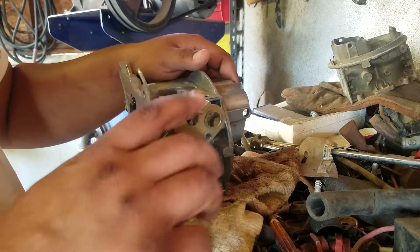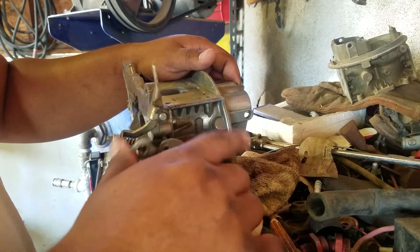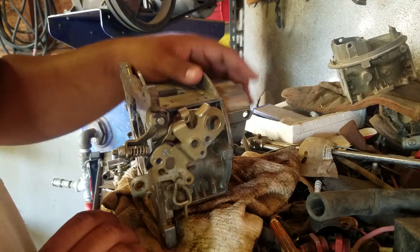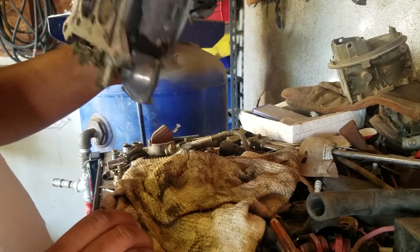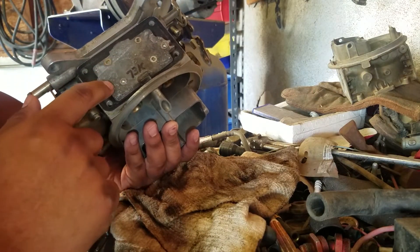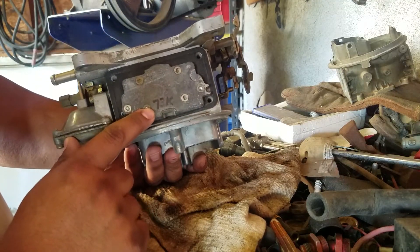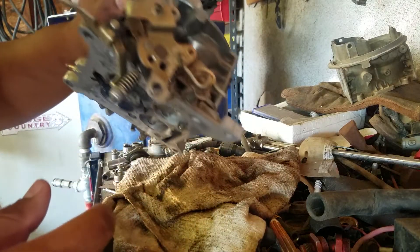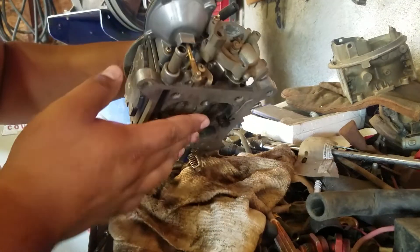It ended up getting a lot of issues — the accelerator pump was stuck, everything here was stuck, it just got all messy from not using it. We pulled this off, got another 600, threw it on there and it was good to go. So I've got this one apart and haven't had a chance to put it all back together. This one does not have a metering block in the back — it has a metering plate, apparently equivalent to a 73 jet. We'll talk about that in a later video. Right now I want to focus on the vacuum secondary.